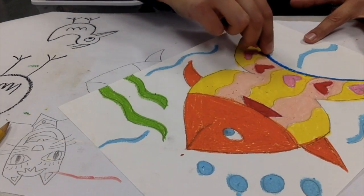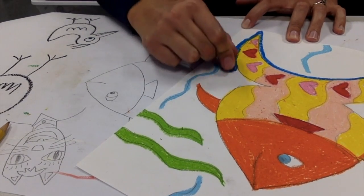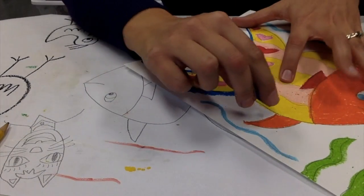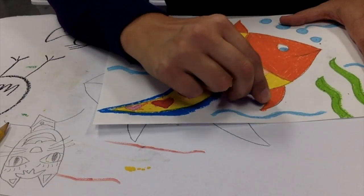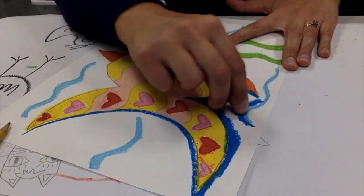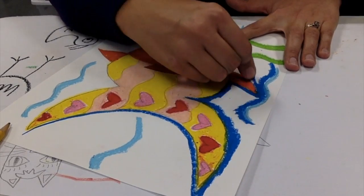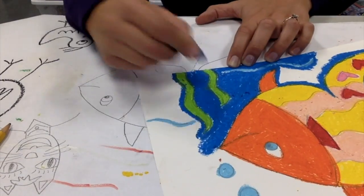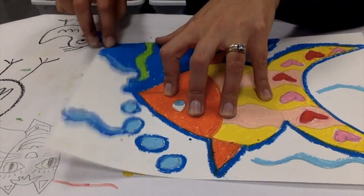Once you get everything colored in and you're ready to color your background, you should outline your animal and your details with whatever color your background is going to be. My background is blue because I drew a fish, and fish live in the ocean, so my background is blue. You're the artist. You can draw your background whatever color you want. And as you can see, I am outlining everything. Then I color in. So outline and color. This is very tedious, but it will make a very big difference as to whether your project looks good or not.